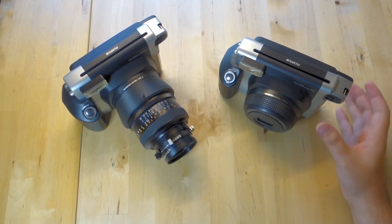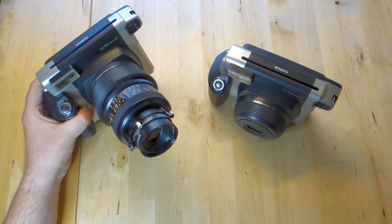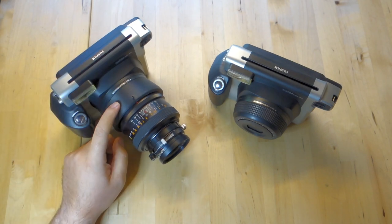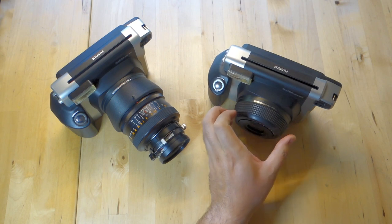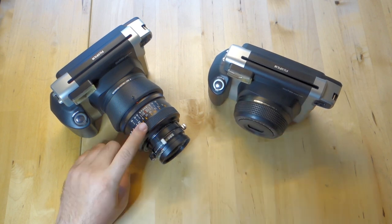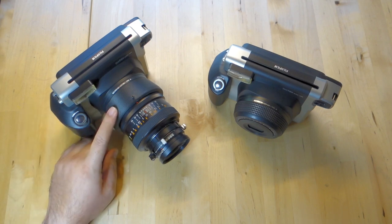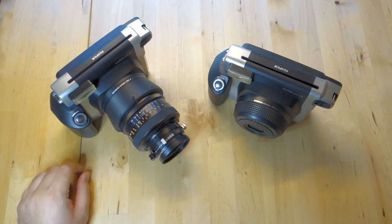Today I'm going to show you how to completely strip down an Instax Wide 300 camera so that you can customize it similarly to this one right here. This one has a Polaroid 600 mount that will clip on to where the ring currently sits, and there's a Polaroid 600 SE lens on there. I started with an OMEA press version so I have that as well. I'll put links to both of them below.